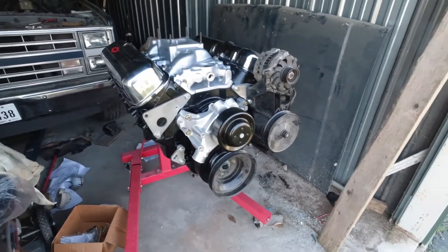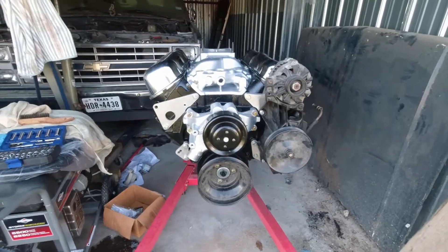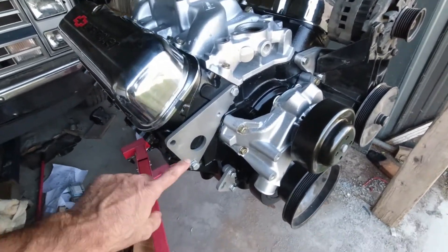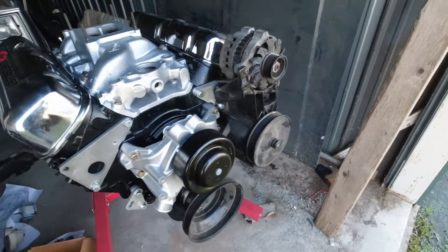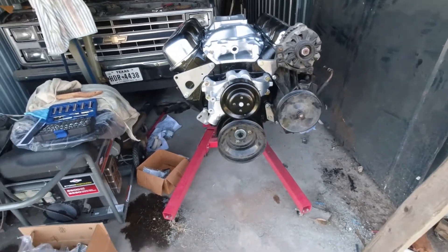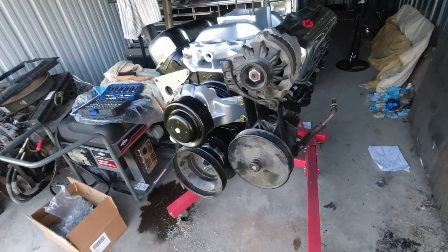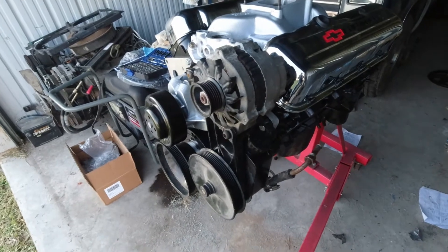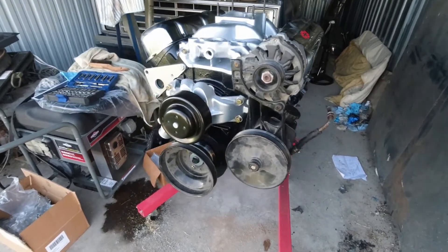What we have here is the 1999 454 Chevrolet big block and we are adding the Quick Performance brackets to it so that we can add a 1992 front serpentine drive so we can have all one belt. We're actually having problems with it so what I'm going to do is take this bracket off and show you how it fits up.